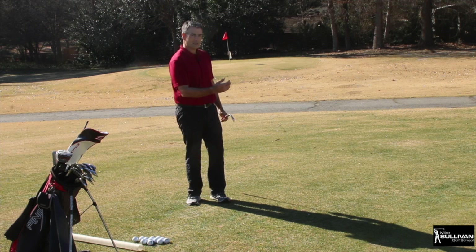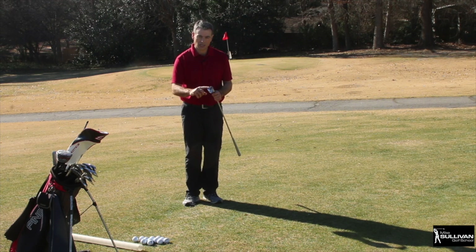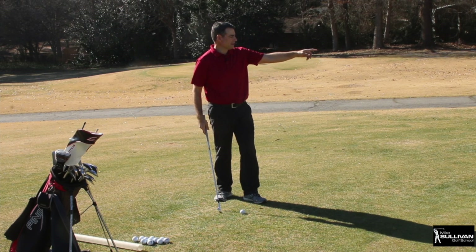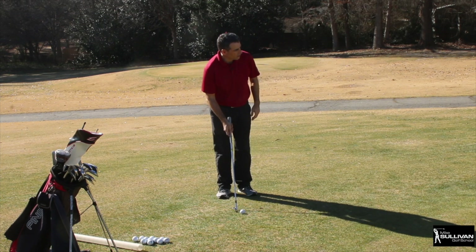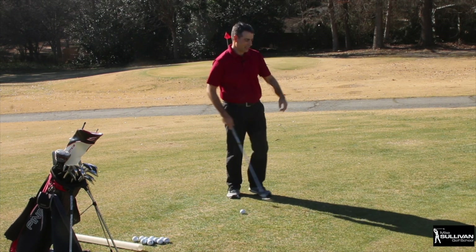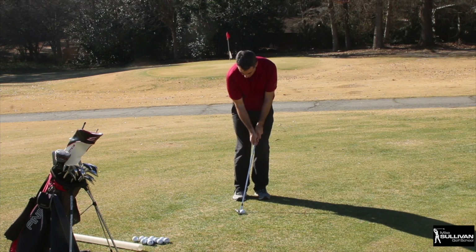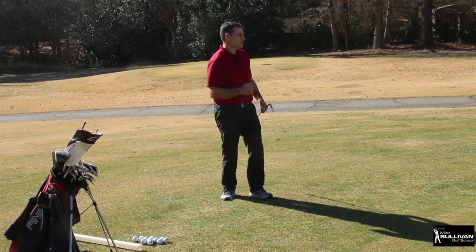That seven iron shot was pretty good, almost. Now let's say I wanted to hit a shorter distance — I'll use more loft because I want the ball to go higher in the air and roll less. I've changed targets to a soda bottle closer to me — that's a great way to work on this. The ball is still going to land just a little bit on the green, but I want it to roll less. So here's my pitching wedge. That's my next type of chip — more loft because the ball won't roll as far.